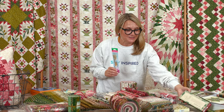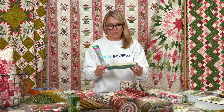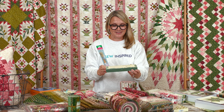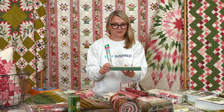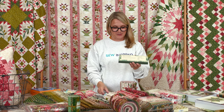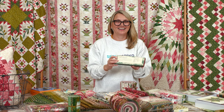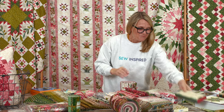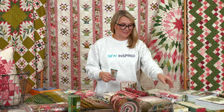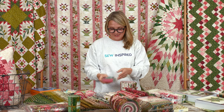Second question: how many threads are in this cute Noel festive thread set from Wonderfil? I know it's a hard one — you'll have to guess! The winner gets the brush plus the thread set, so it's going to be a really nice big gift. You'll have threads to enjoy with your Joy fabrics.